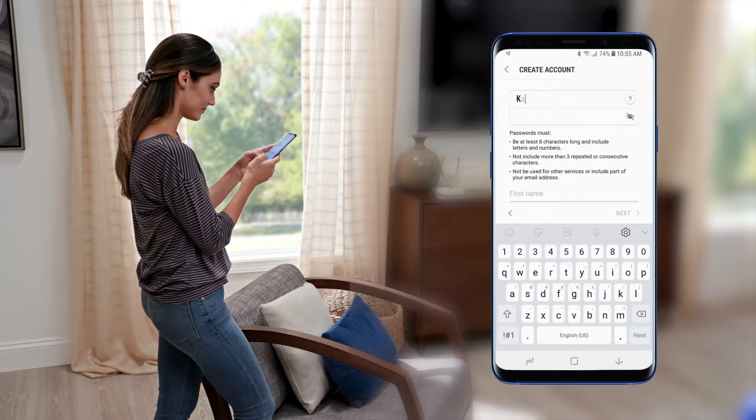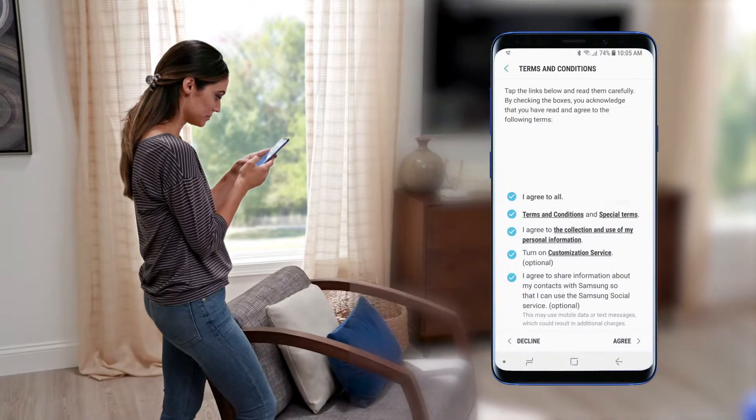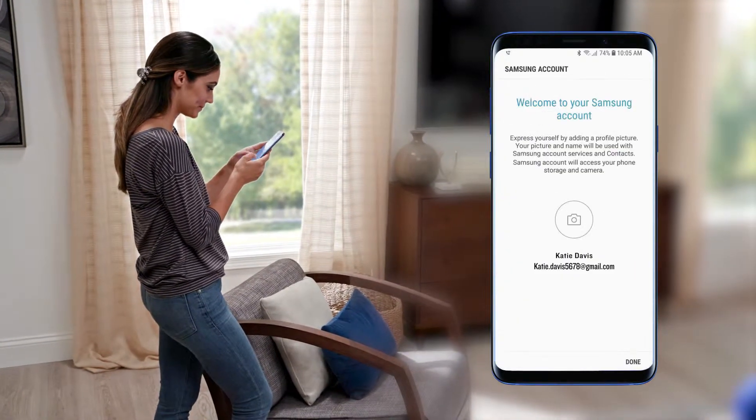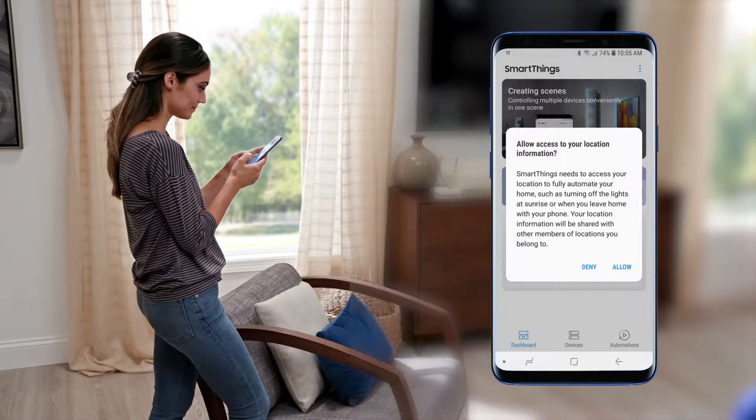Once downloaded, create your Samsung account and set your location.